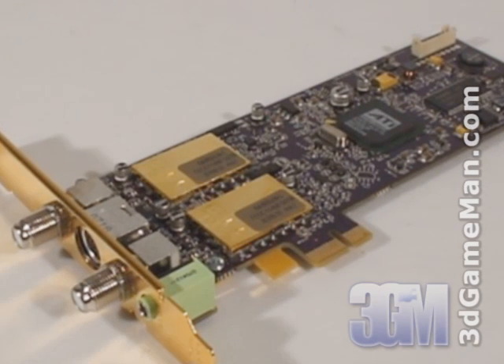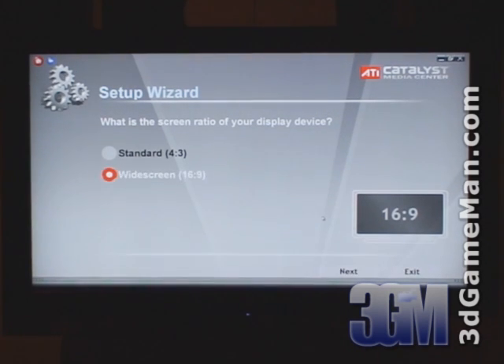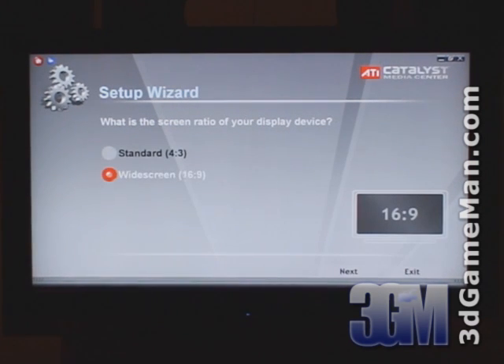This frees the CPU up to do other important tasks. The Catalyst Media Center software that's included is very intuitive and easy to set up. When first loaded, the setup wizard will start. First, select the display device, then select either standard or widescreen.